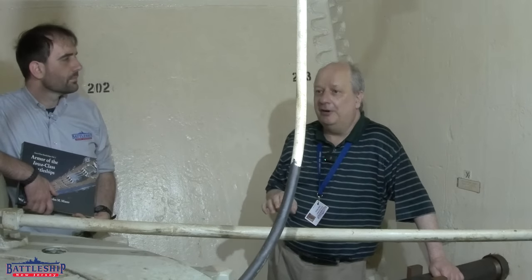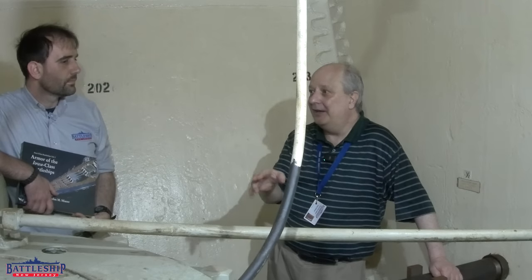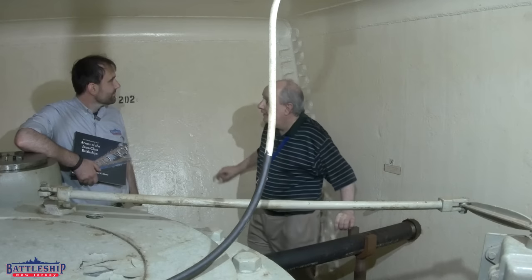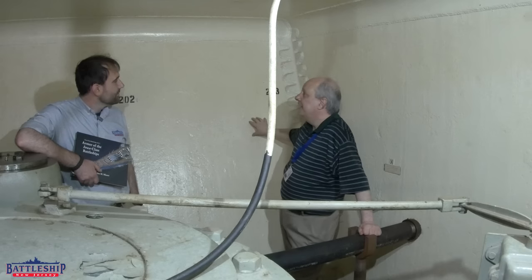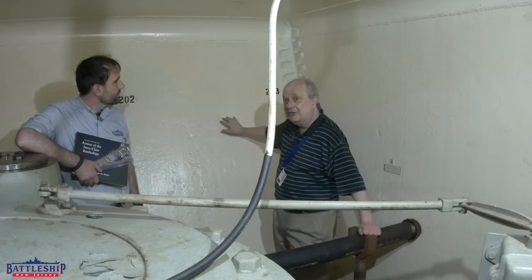It is possible to remove part of this armor in order to get the machinery in and out if it had to be repaired — to repair the steering. One of the unusual aspects of this is that in this area we have Class A armor, both here and here, being used structurally.